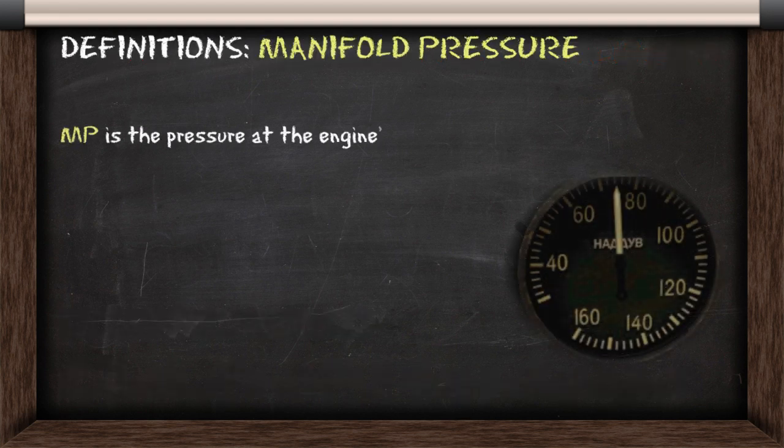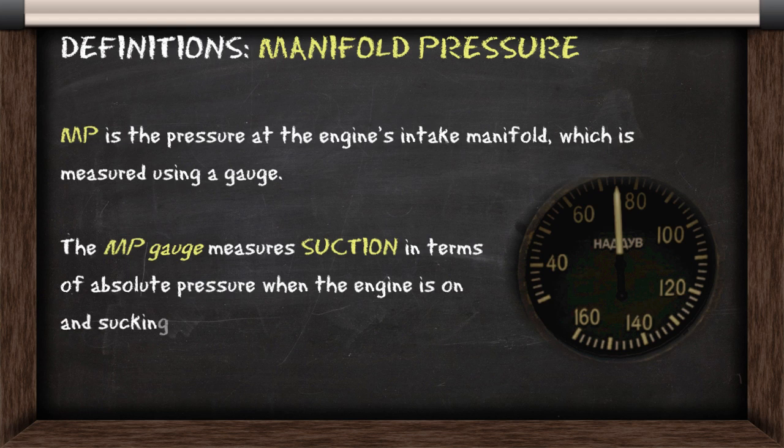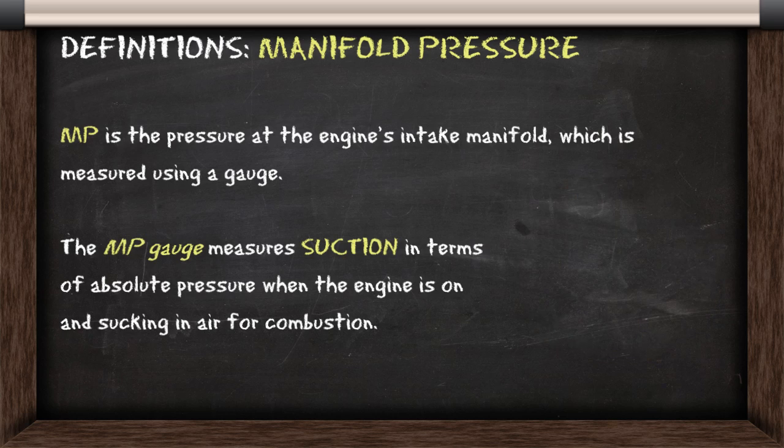Manifold pressure is the pressure at the engine's intake manifold, and this pressure is measured using a gauge. The manifold pressure gauge measures suction in terms of absolute pressure when the engine is on and sucking in air for combustion. This gauge tells you how much air is present for the engine to use.